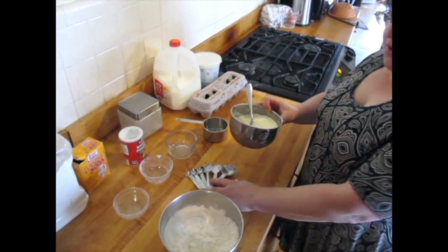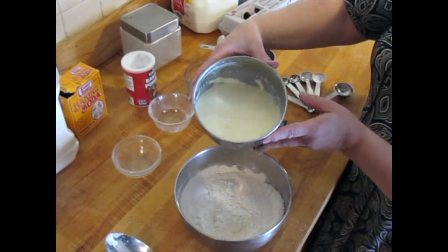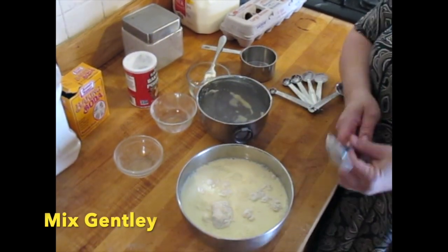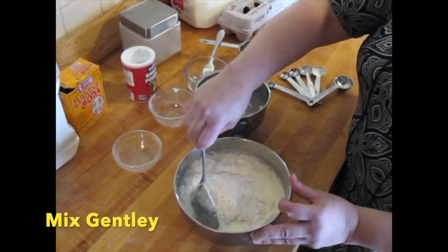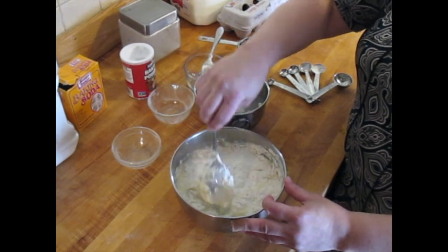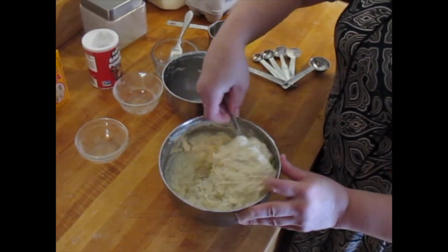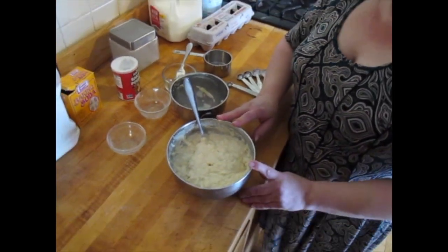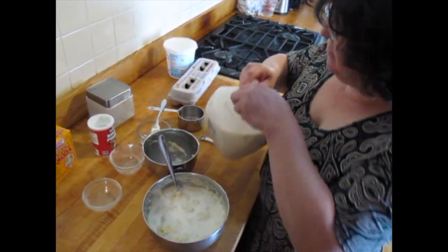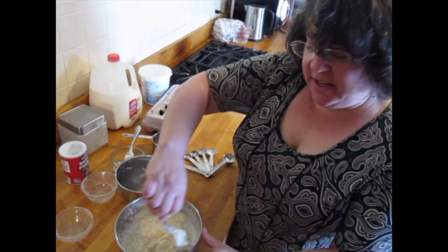Now we need to combine our two bowls. I'm just going to pour all of the liquid ingredients in all at once. Taking a big spoon, I'm very gently mixing this. When you mix too vigorously, it makes the gluten in the flour react. The thing I like about this pancake recipe is that it's very forgiving — if I look at my batter and think that is way too thick, I can just add a little extra milk. If it's too thin, add another scoop of flour. It's a very forgiving recipe.